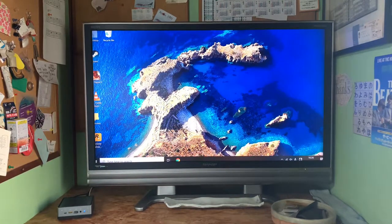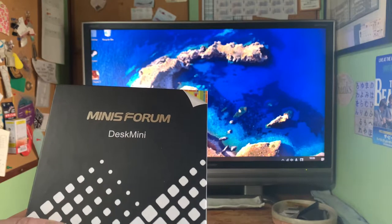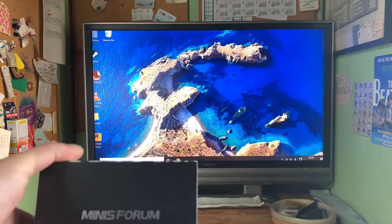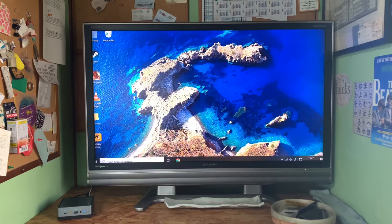Hi everybody. Let me begin by explaining very quickly. I've just bought this fabulous Minis Forum Desk Mini a couple of days ago and I was really excited because it's my first computer after 11 years. I set it all up no problem, but as you can see it doesn't fit my television screen. So I got straight onto YouTube and found a few answers, for example adjusting regarding the NVIDIA card.